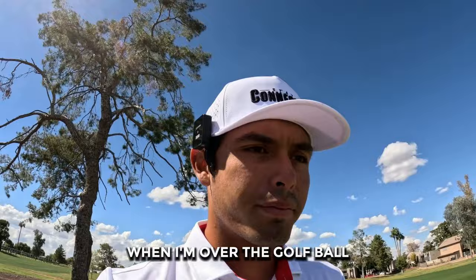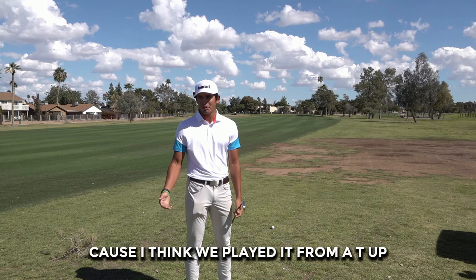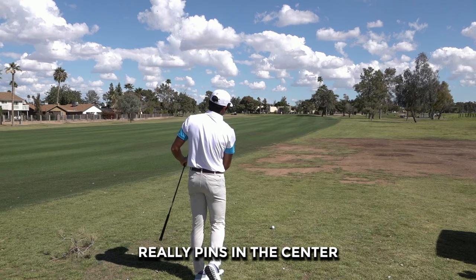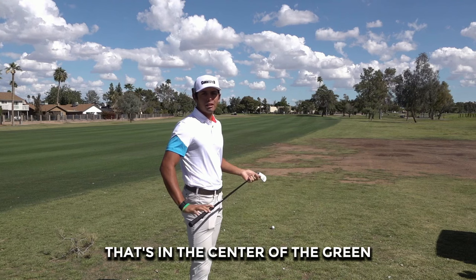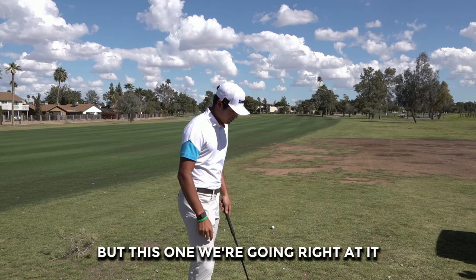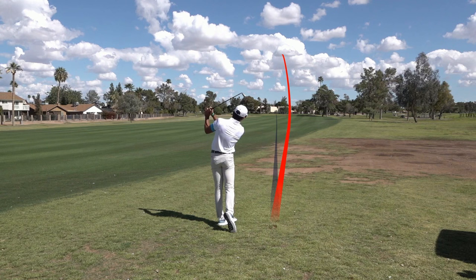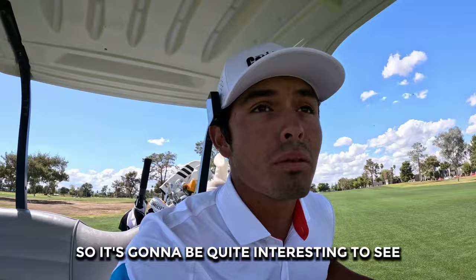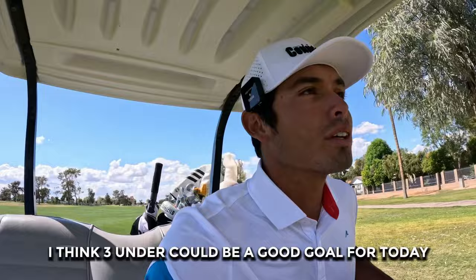It said 560 on the scorecard, but it's actually like 520 because we played from a tee up, even though I played the tips. So I only got 214 in — 5-iron in the rough. Not too much wind, so just right at it. Pin's in the center. Going for every pin today. If it's tucked we'll play smart, but this one we're going right at it. Looks good, drawing a little bit. We're on the green — left edge. I've never actually played this course. Graph seems pretty good. Layout seems pretty easy, I think we can go pretty low. Three-under could be a good goal for today.